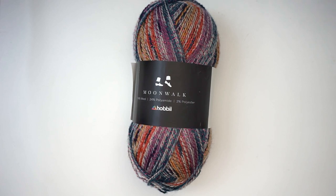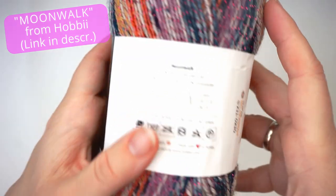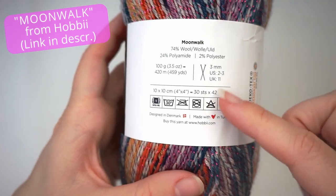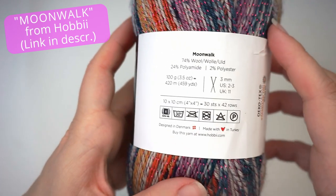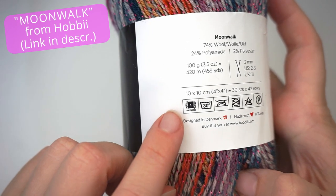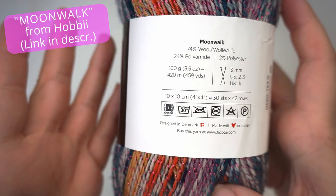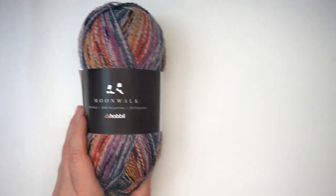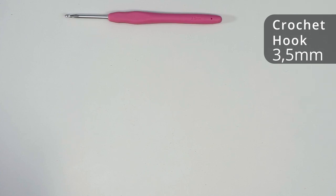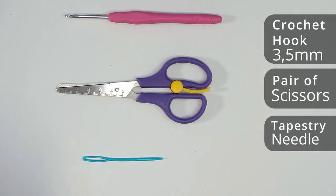First, a little about the materials. For the yarn, I've used this beautiful yarn. This is from Hobby and you can see all the info right here. This yarn only recommends knitting needles — apparently you're not supposed to crochet with this yarn, but I'm a bit of a rebel. You can see it's a weight one, it's super fine, so I guess we will be using a small hook for this. I will write down in the description how much yarn you will need. I used a 3.5 millimeter crochet hook, some scissors, and then a tapestry needle.